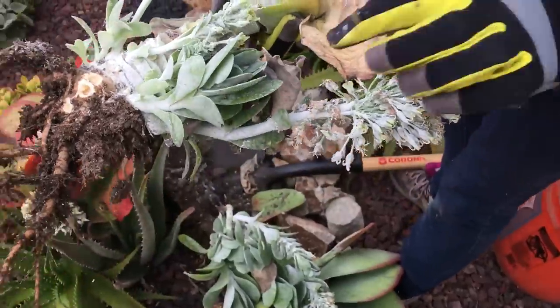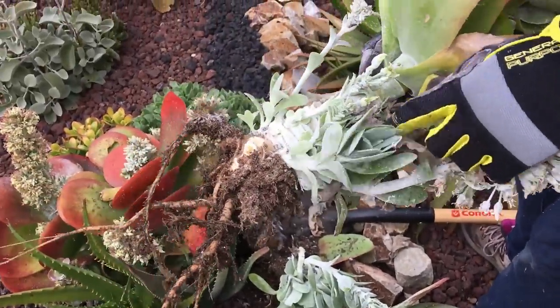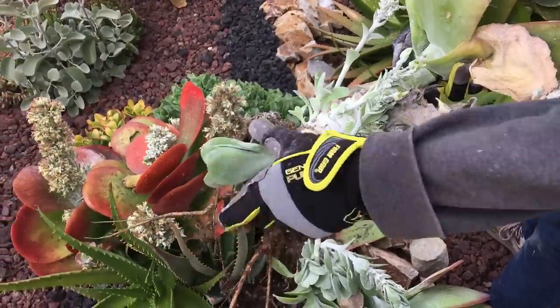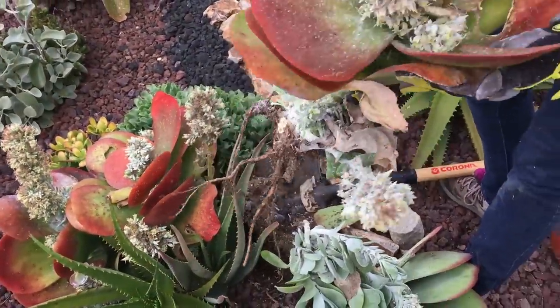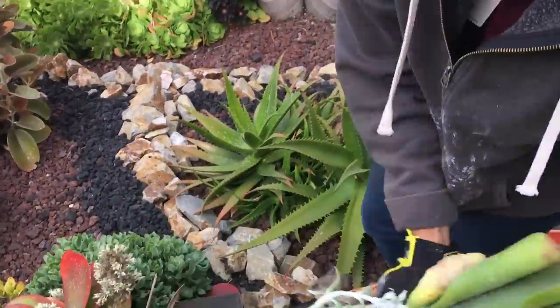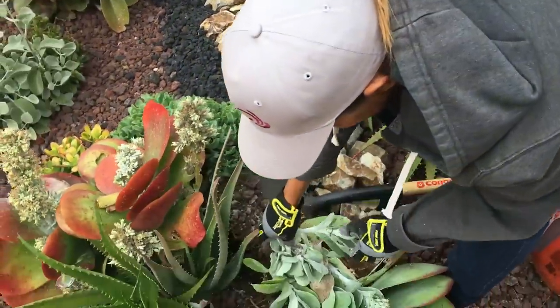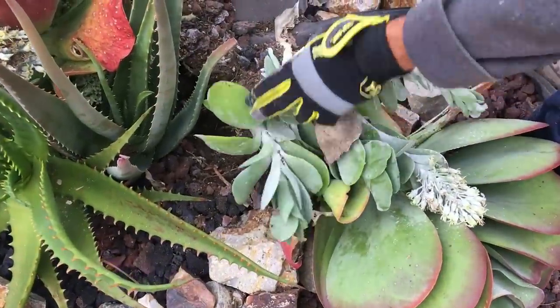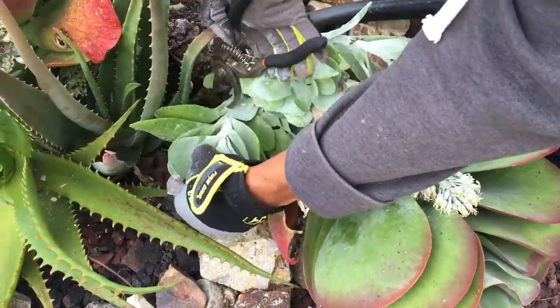Well, no big surprises there. Here's a baby, a little guy, so I'll remove him from mom. The rest of this I'm just going to discard. Here's some nice looking babies, little guys — harvest them.